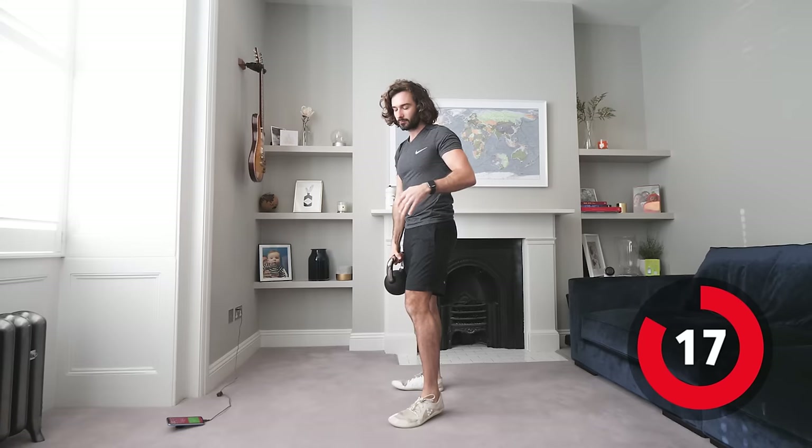40 seconds of goblet squats, nice controlled reps — we are not rushing this. Everything in this session is going to be controlled. Think about the time under tension: slow and controlled on the way down, pause, and drive up. That will make this weight feel a lot heavier than if you were just pumping out fast reps. Control, drive through the heels, stand up tall each time. Keep that weight nice and close to the chest.